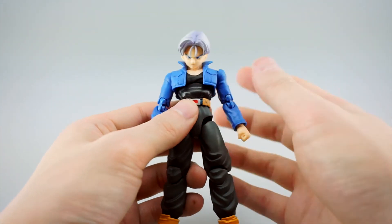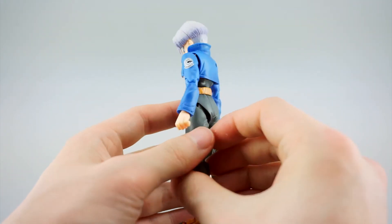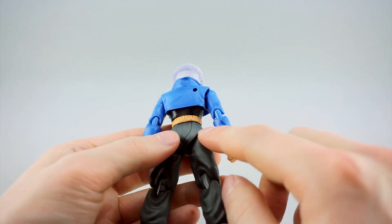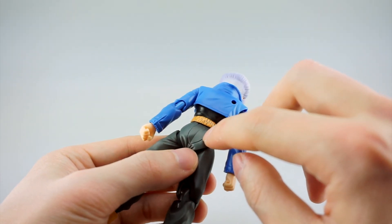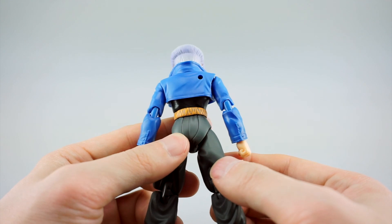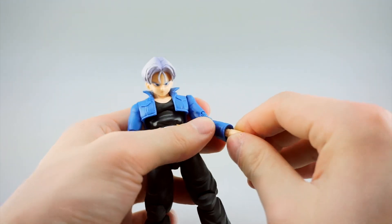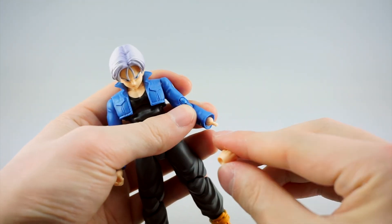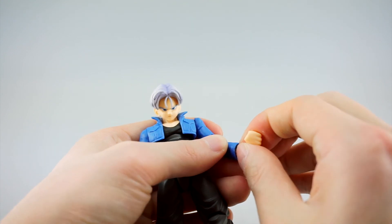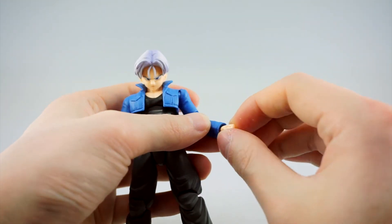Still a really nice looking figure - I think it captures adult Trunks or Mirai Trunks really well. Overall I don't have many complaints. I was always curious about this kind of molded piece on his butt area - it looks like a separate piece and I'm really not sure what that's about, so if you know let me know in the comments. Also, his wrists are on pegs rather than ball joints in the fist, but they do have a swivel that gives him a lot of movement in his wrist.